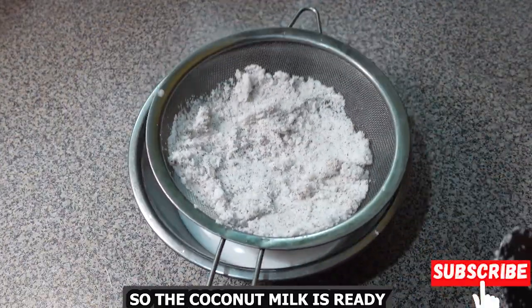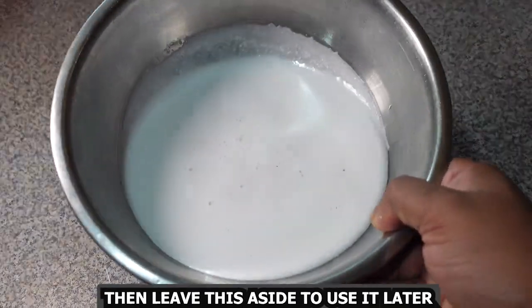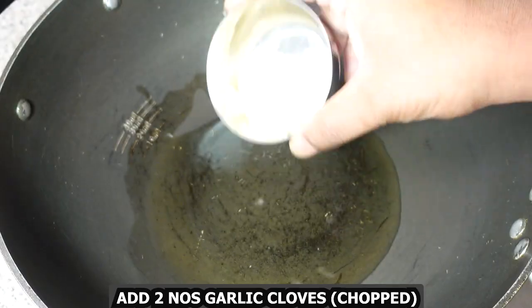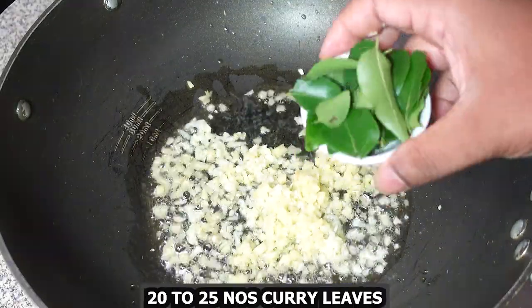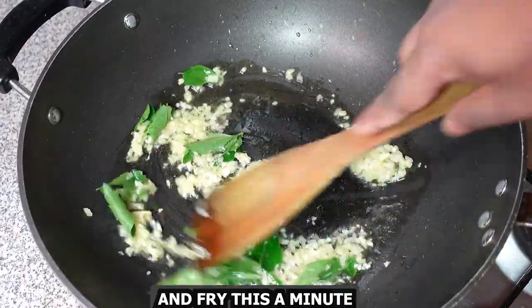The coconut milk is ready. Leave this aside to use later. Then in a hot pan add oil, add 2 chopped garlic cloves, add 1 inch chopped ginger, add 20-25 curry leaves, and fry this for a minute.